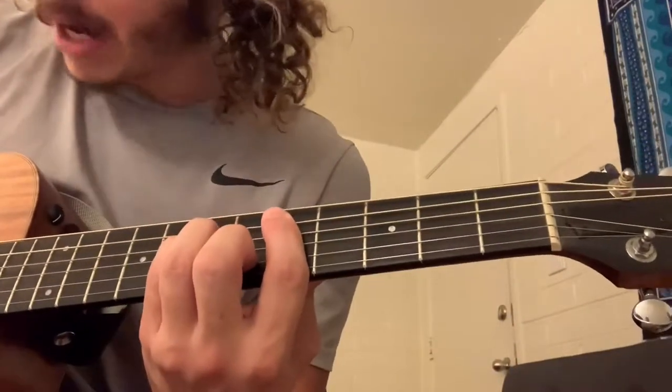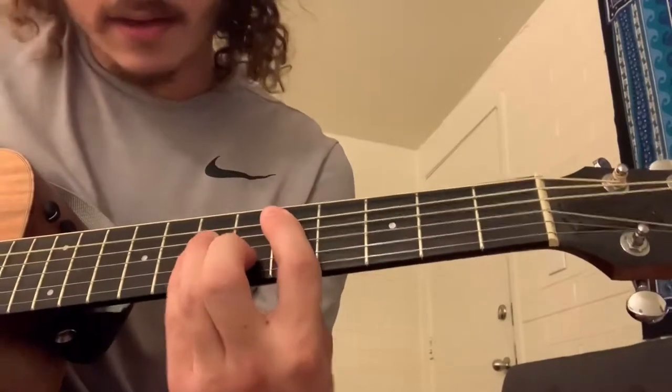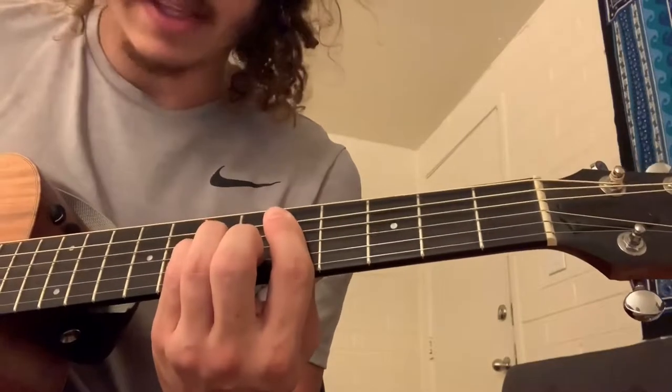Starts out with this D minor chord, barred. Block the fat E: five on the A, seven on the D, seven on the G, six on the B, five on the high E.